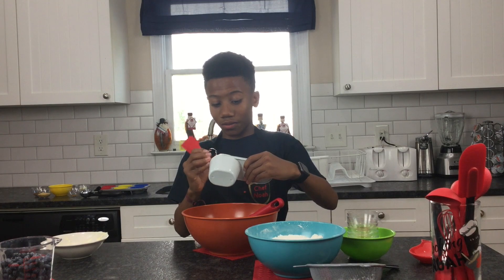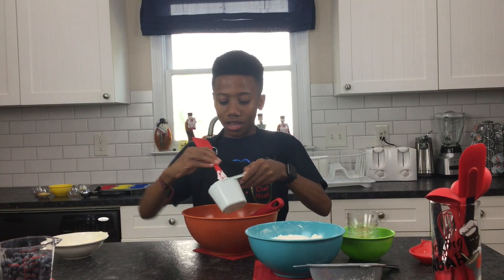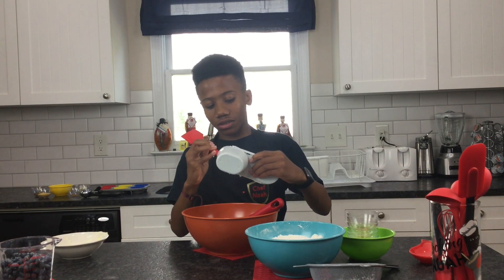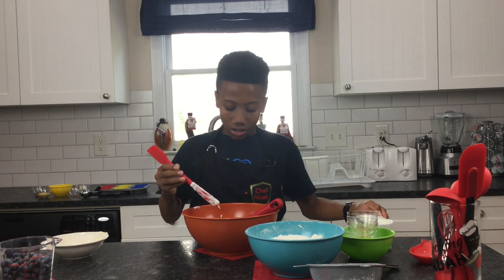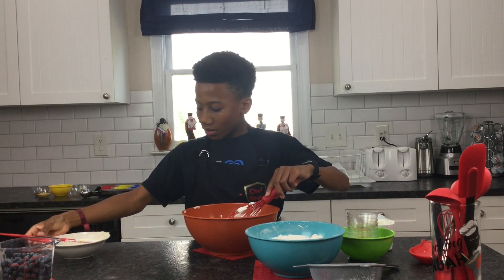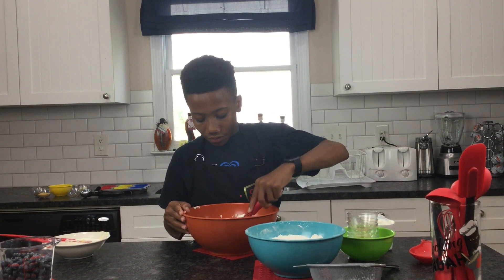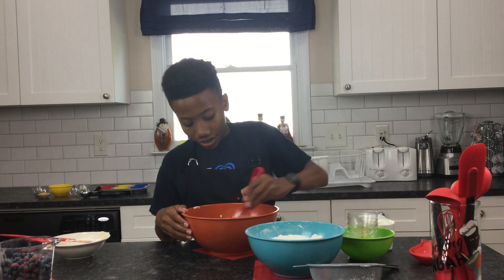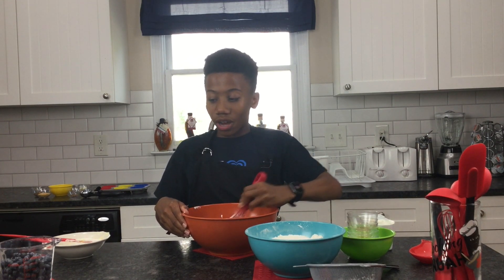Blueberry is my favorite muffin — I don't know why, I just find them very delicious. But if you have a different favorite muffin, put it in the comments and I'll try those. Now that we've gotten everything mixed, we're going to add our wet and dry ingredients together, and once that is almost completely mixed, that's when we'll add our blueberries.